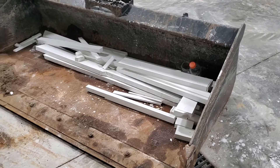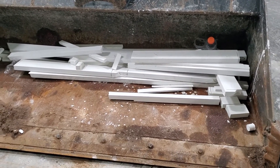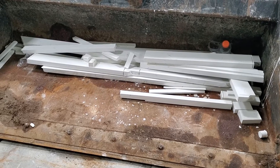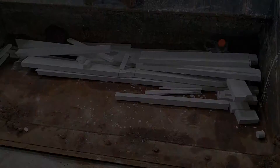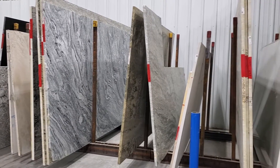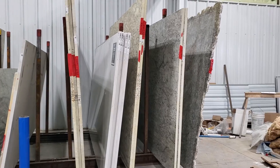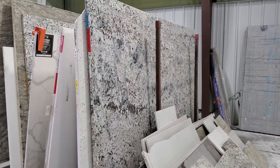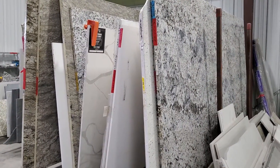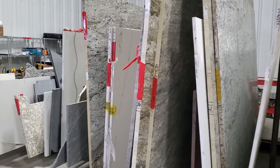They did such a great job with the layout — this is actually the only waste left over from that whole slab. I asked if this is their in-stock stone, but they said no, everything with the red tag is for another customer just waiting in line for their turn to be cut. Our stone is finished now, so let's head back to the house and watch this countertop get installed.